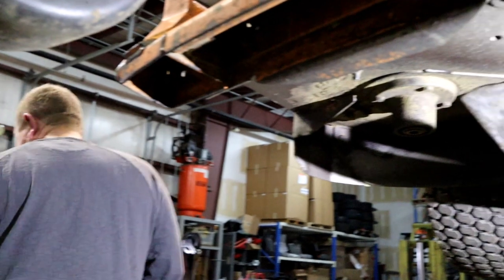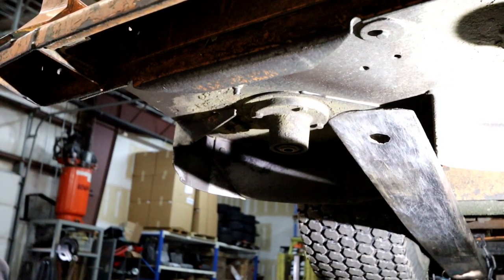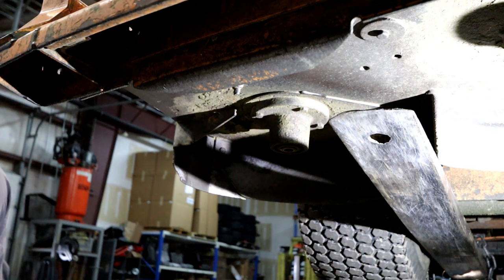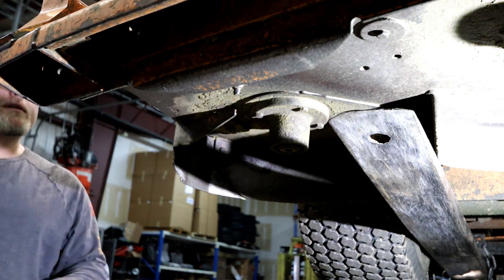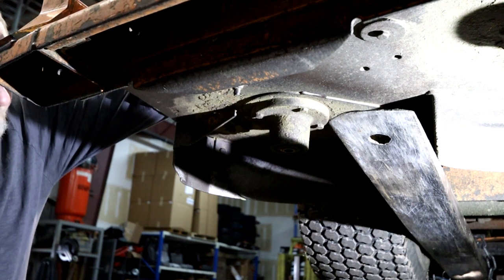We're going to go ahead and start breaking these bolts that are in these spindles. There's no way around it — the machine has 2,700 hours and I don't think these bolts have ever come off. We're going to have to replace that hardware, but no big deal. Let's go ahead and start getting into it.